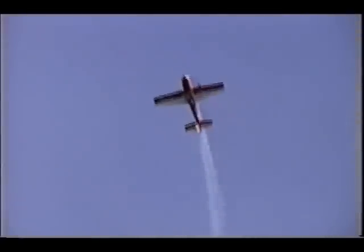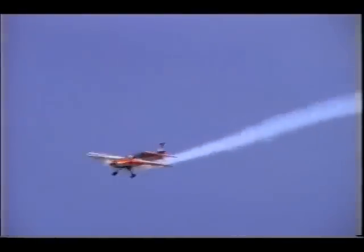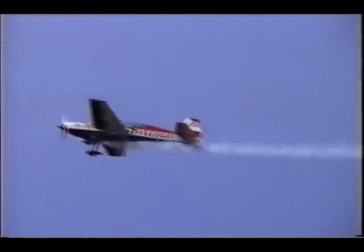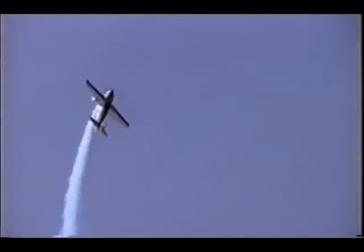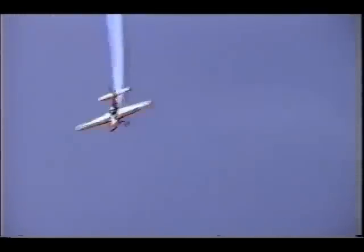Essa Extra 300 é uma aeronave alemã, com 300 HP. É fabricada à base de fibra de carbono. Era uma aeronave utilizada para competições de categoria 5W. Agora vai executar um quadrado cubano.